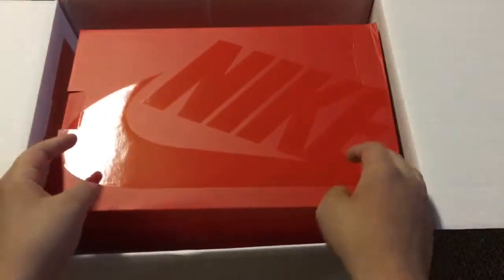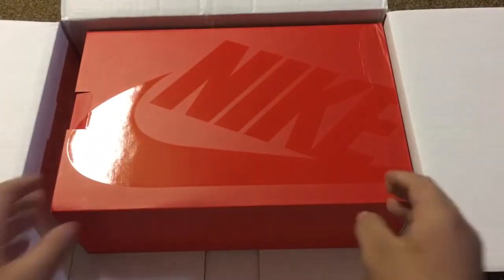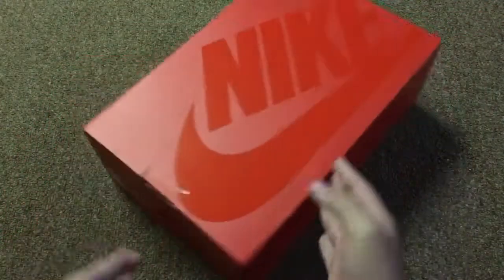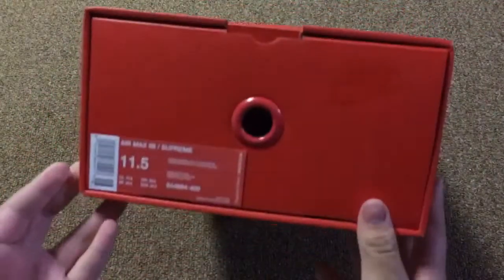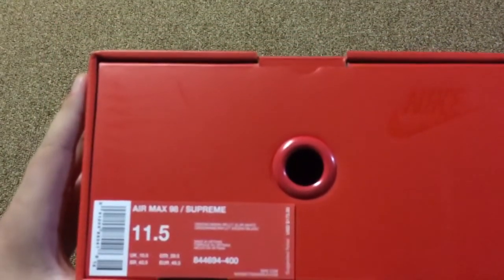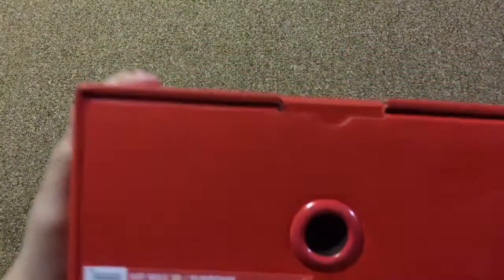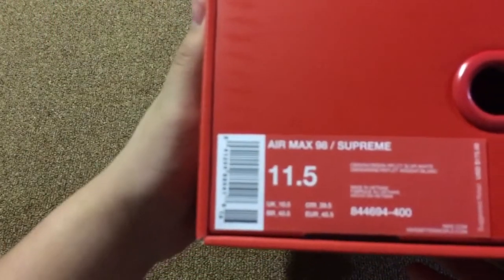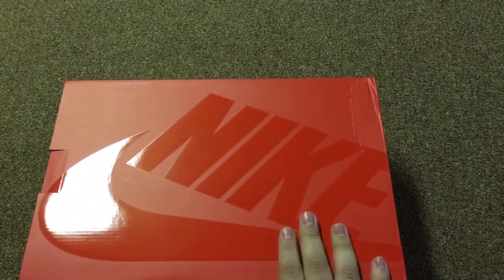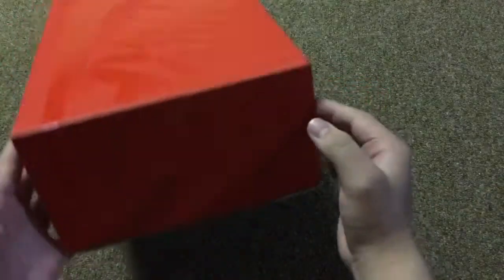See in there. As you may know, we have the red Nike box. I did get size 11 and a half — Air Max 98 Supreme.